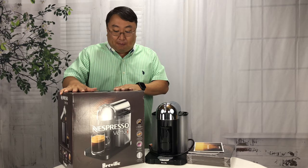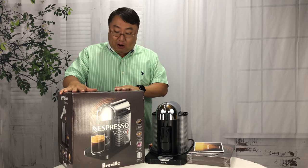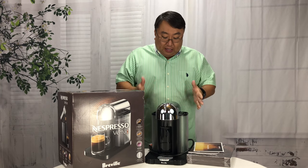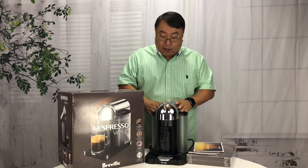This one I picked up is a Breville branded one. It's also the one that seems to be on the Nespresso website, so I think it's kind of the quintessential one for them.